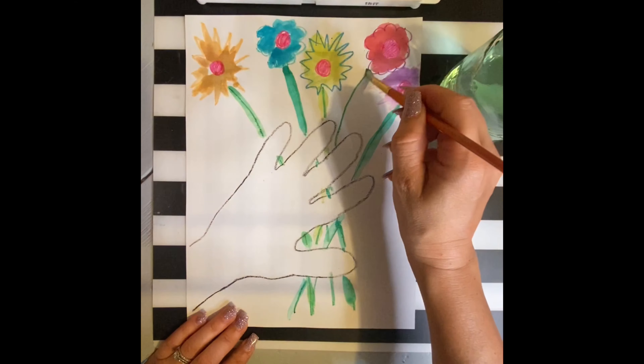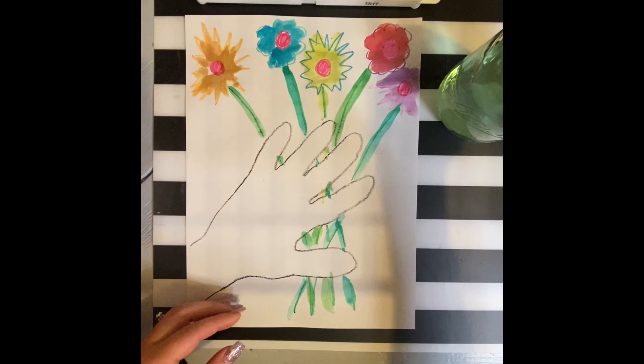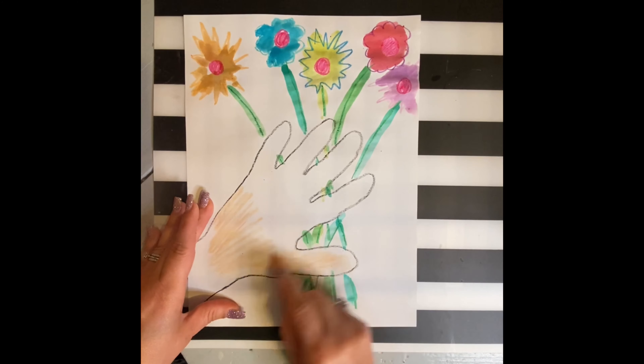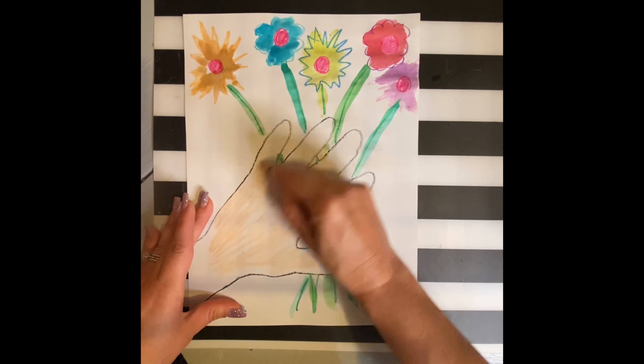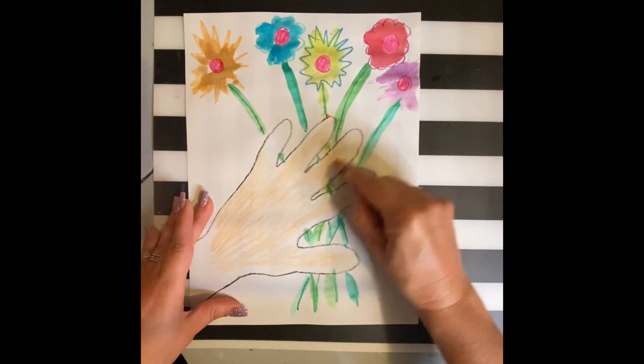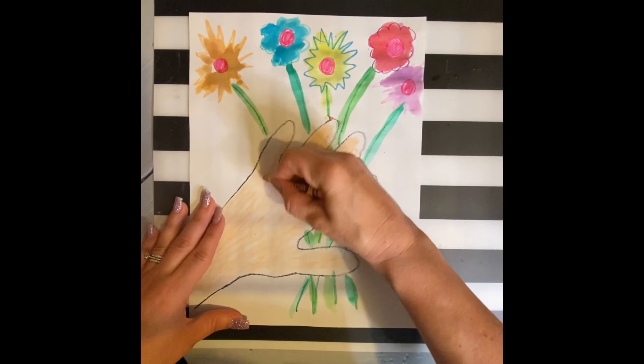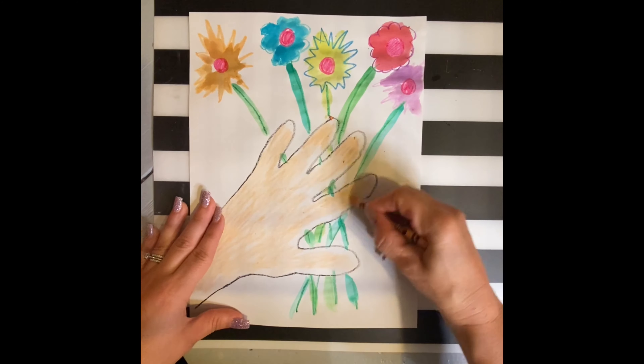Make sure to go in between your fingers so that you can see that you're holding the flowers. Next, pick a skin color crayon and begin coloring in your hand. If you want to have a purple hand, go for it — be wild, be crazy. This is your time to make things your own way.